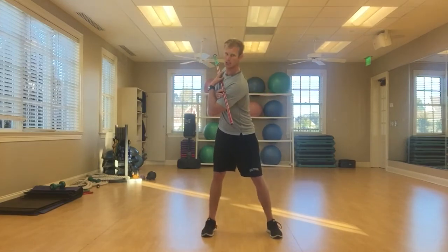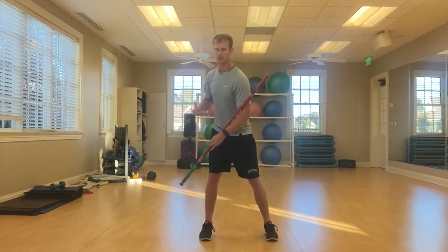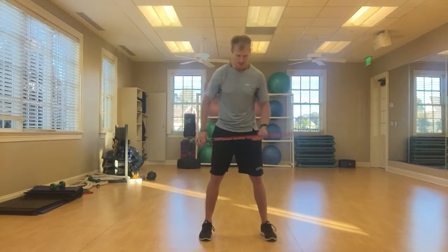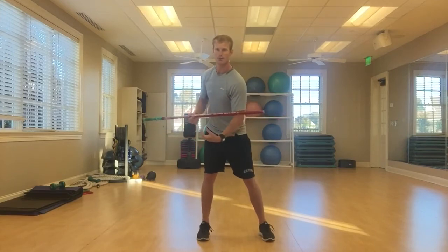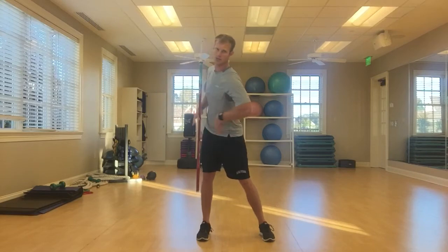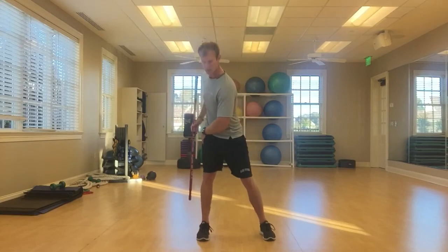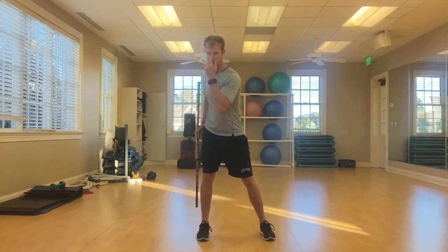What you're going to see in those long hitters out on tour is what the feet are doing. It's going to be hard to see in this video — I plan on doing one later with our force plate so you can see — but the big hitters are really coiling, bracing, feeling a lot of stretch through here where that stretch shortening is building up. They're rotating around the right foot, internally rotating.